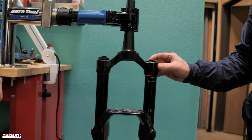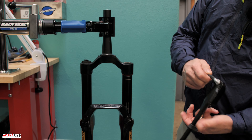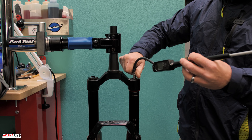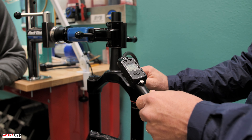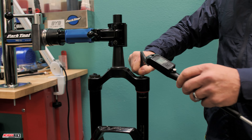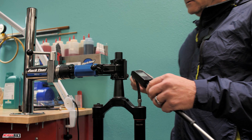Once you have your fork secured in the stand, we're going to check the PSI just to note your settings. We'll remove the cap from the air side, set it aside, and connect the shock pump. This is just to keep the settings correct for the customer or your fork so you're not guessing when you put air back in. We've got 73.5 PSI — just write that down.